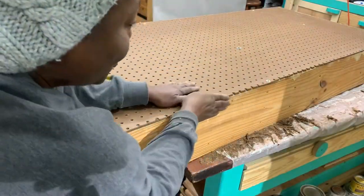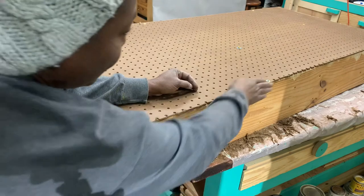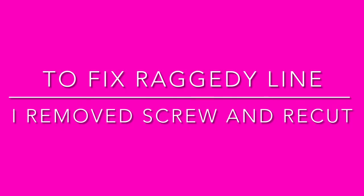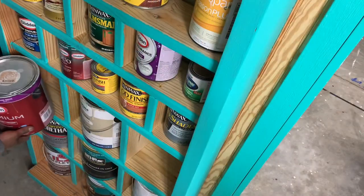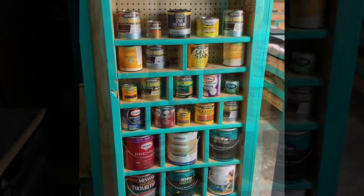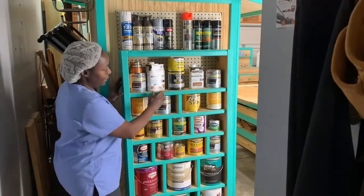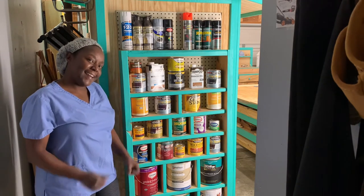Oh my god y'all, I did a horrible job — but now that I had to kind of go around that, we'll fix it. It's okay because it is the back of the cabinet, so we're not going to stress about it too much. Mobile paint storage cart — thank y'all for watching, please make sure you like, comment, share, and subscribe.